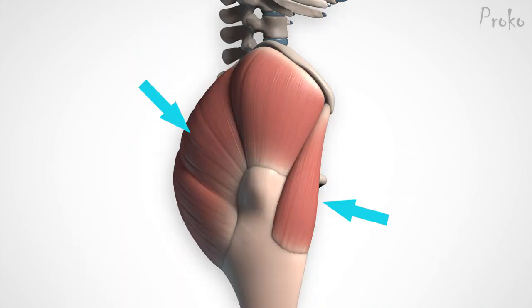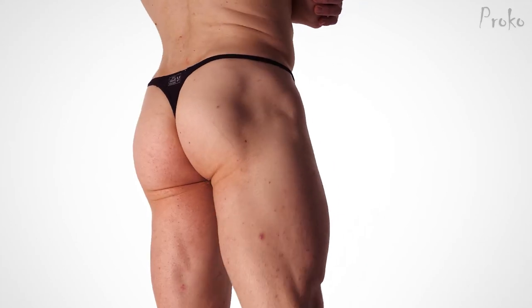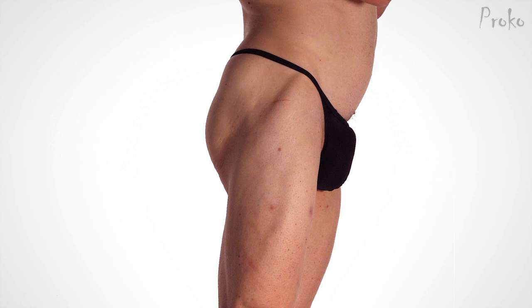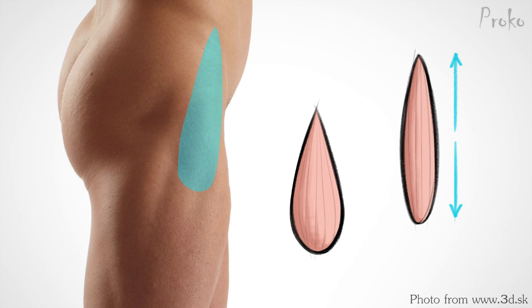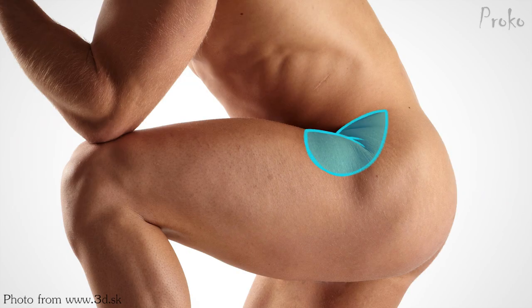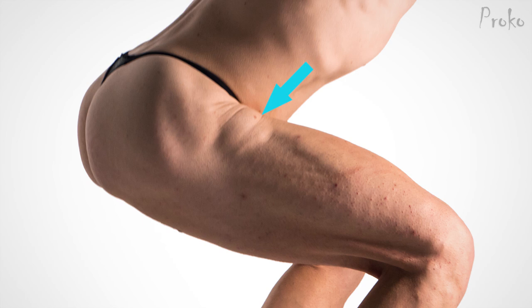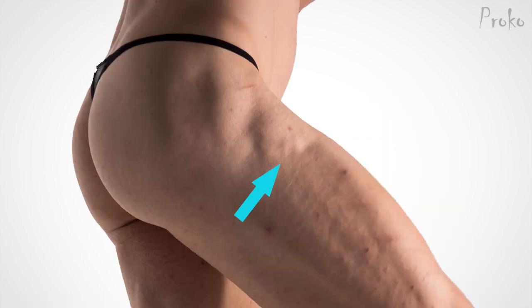The TFL and gluteus maximus are antagonists — they both insert on the iliotibial band and pull it from opposite directions. The TFL flexes the leg forward, abducts it out to the side, and medially rotates the leg. The shape of the TFL is tricky when the leg moves. In a straight leg it's longer and flatter — kind of a long teardrop shape since it's much thinner at the top. When the leg flexes, the TFL really shortens and bulges out. You might see it bent in half with a pinch in the front, or shaped like a short triangle, and you might even see muscle fibers like little fingers grabbing onto the iliotibial band.